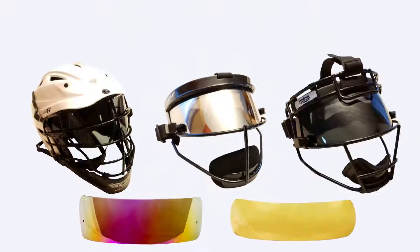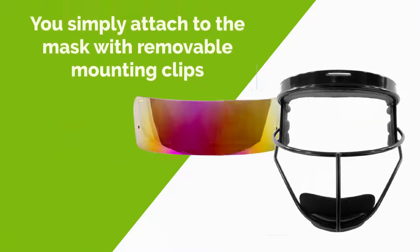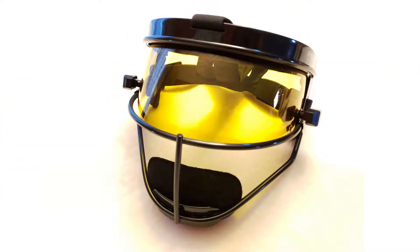The Visor Guy provides top-notch quality tinted visors both for softball and baseball masks. You simply attach to the mask with removable mounting clips. You can easily install and uninstall the visor when needed, or change the visors from day to night with ease.